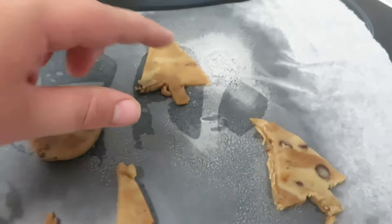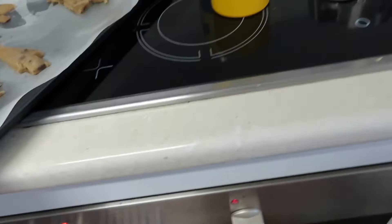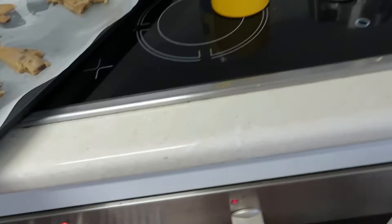The trees are done — there are a couple of different sizes, small, slim, and big. That's the whole roll; they look tall because they puffed up. We've preheated the oven to 160 degrees fan force — that's if your oven is fan force. Now I'm going to put them in the oven.